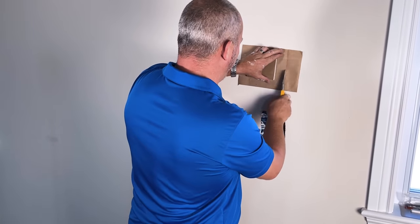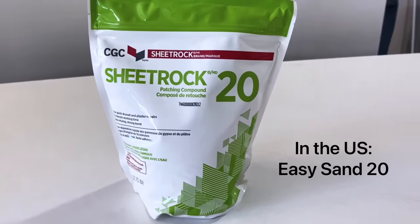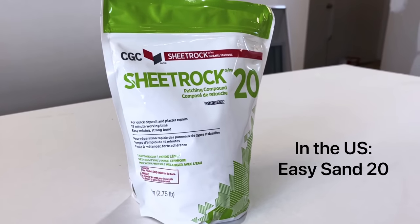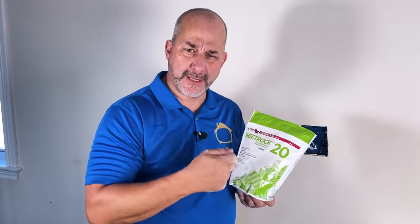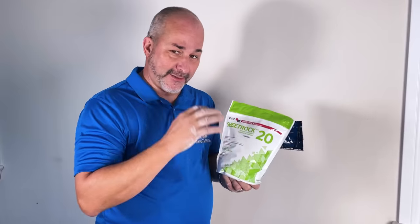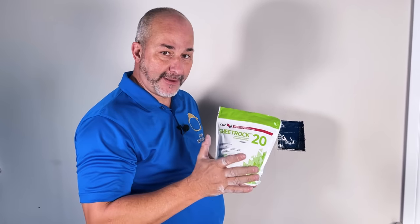Now we need to mix our mud. The product I like to recommend is Sheetrock 20. The '20' stands for this particular drywall compound — you have to add water and mix it yourself, kind of like baking. You have 20 minutes to work with the mud before it starts to get too stiff. This process only takes about five minutes so it's perfect. It should be able to dry in about an hour if you put a little fan on it.